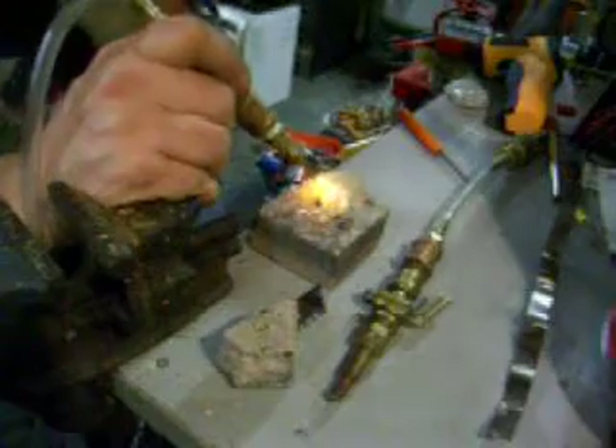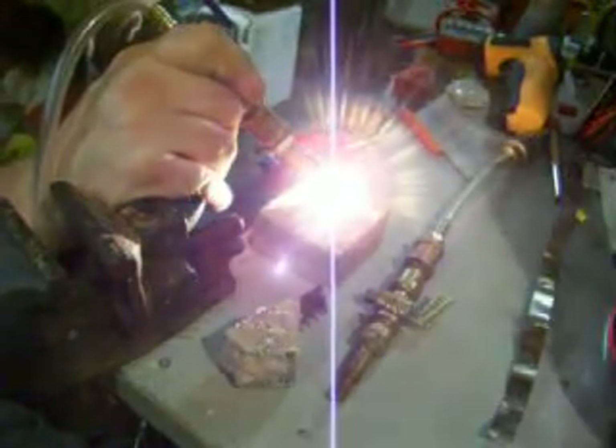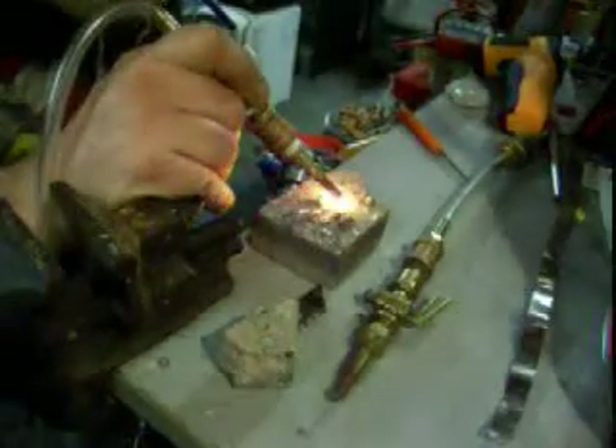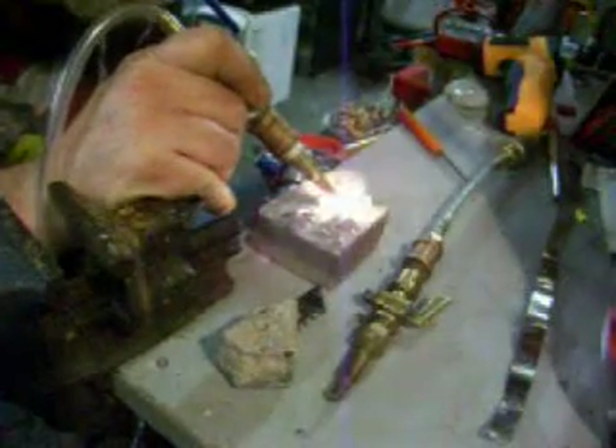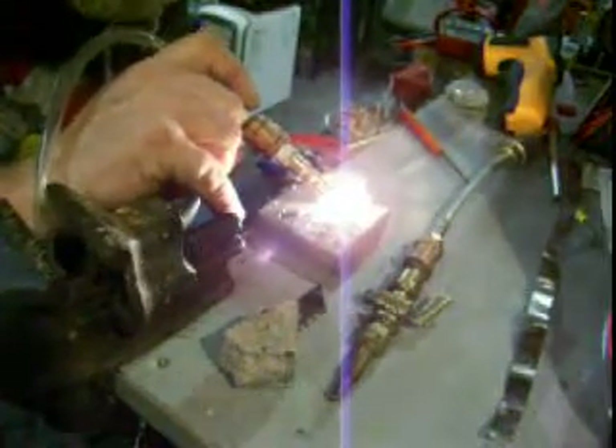I'll tag on the end of another video I have here that shows pretty much the same thing close up. You can see it pretty well disintegrates it. That there is corundum — come right into that. That takes a lot of heat. That's corundum — unreal.